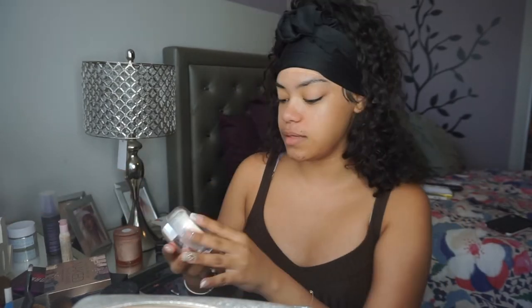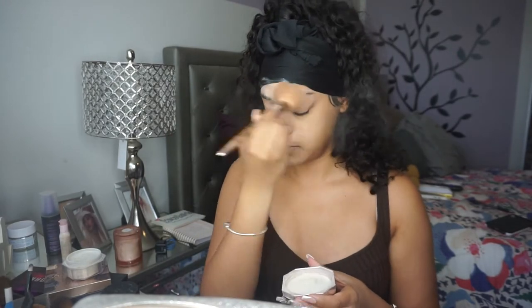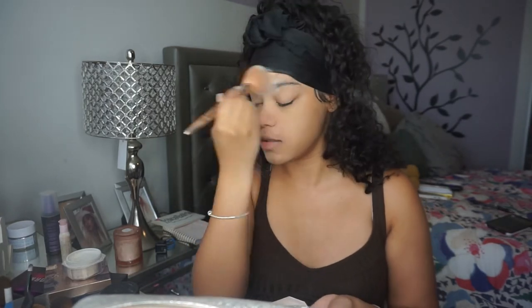I use my middle finger to apply it. You're supposed to use either your middle or your ring finger because it has the least amount of pressure. Next I'm gonna go ahead and set my face. I'm gonna use the Fenty Beauty Pro Filter Powder in Butter. I'm gonna take just a fluffy brush and apply that to the skin. It's so soft on the skin, it's crazy.